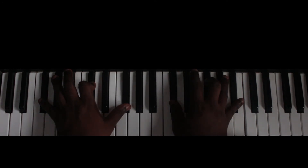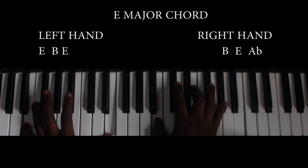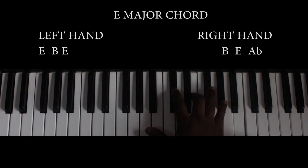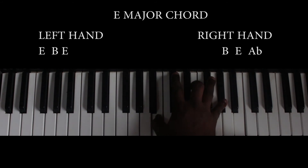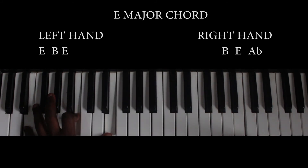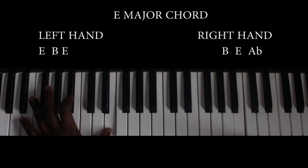The last chord used in the song is the E major chord. My right hand is playing B, E, and Ab. My left hand is playing the bass — that is E and B.